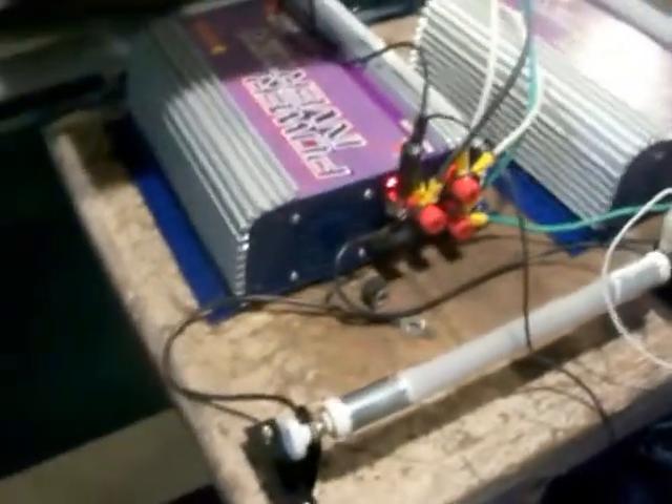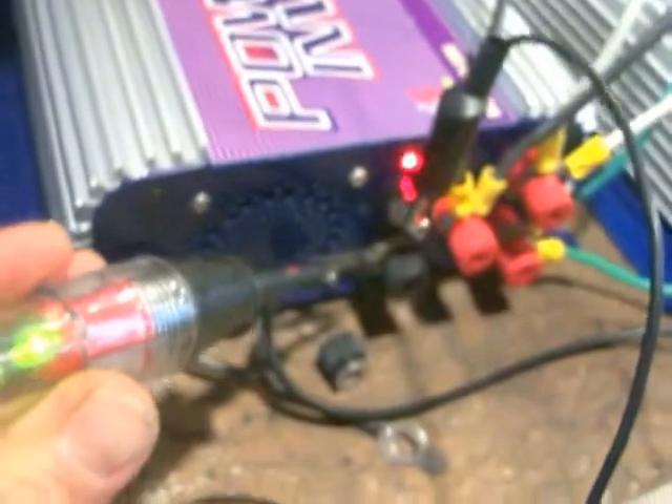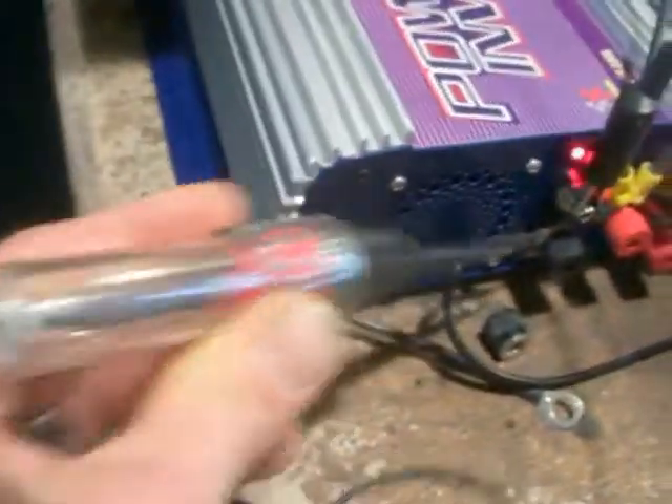Just wanted to show you something really goofy with these AC input grid ties. I'm not sure if the DC ones are like that. It's just plugged in and it's drawing 1.2 watts. The dump load is on — it's not even running — and the power from the wall is going back to the unit and coming off the dump load.